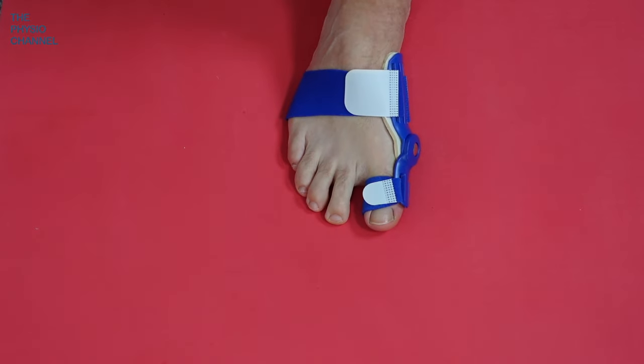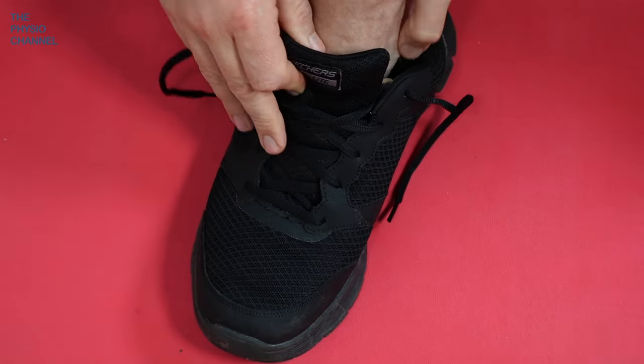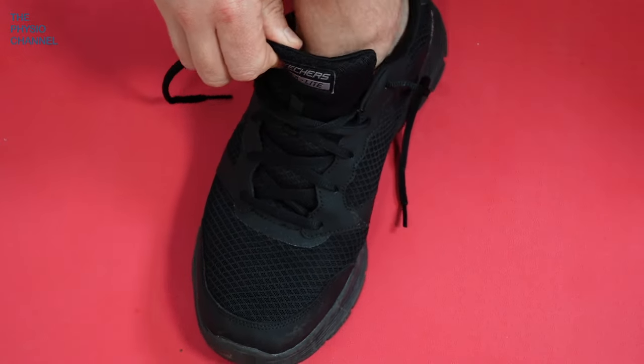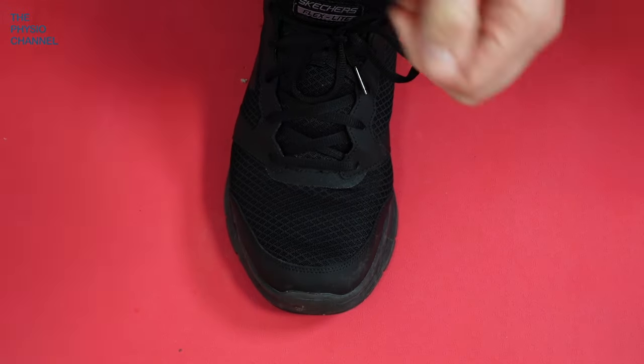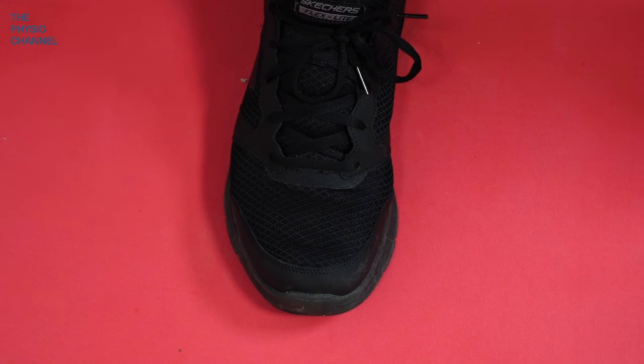I can easily walk barefoot and it doesn't cause any restriction. These are apparently designed to fit in a shoe. I'd certainly recommend putting it into a nice soft trainer with a wide toe box, rather than narrow shoes or stiff leather shoes where it might be harder and more uncomfortable to fit the dynamic hinged orthosis.